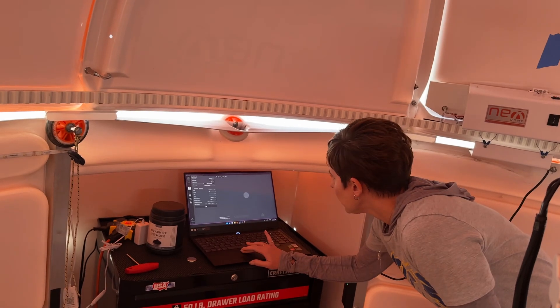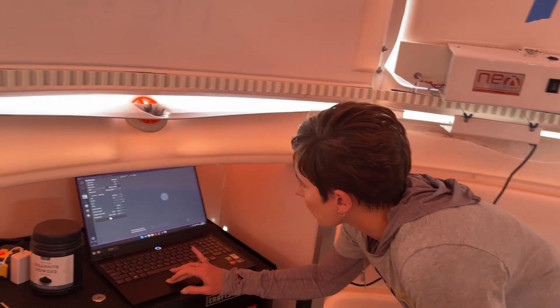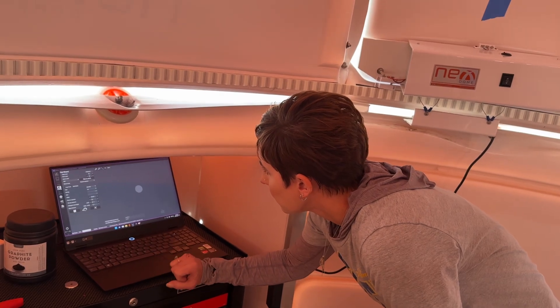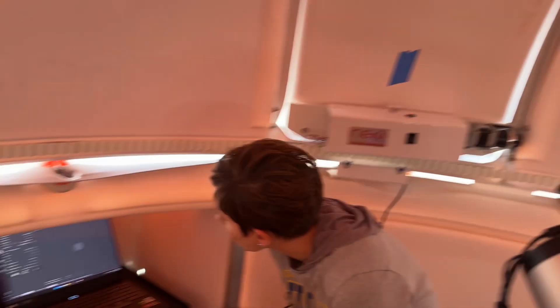We use the Neenah software, the same software that we use for shooting everything. We're going to go ahead and hit play — it's all ready to do it. It's already aimed at the zenith, and we did some of this prep before we came out here to actually physically do the flats.